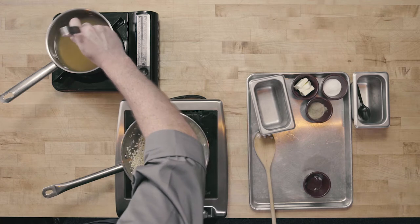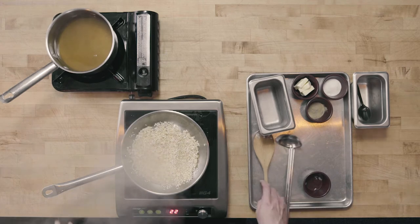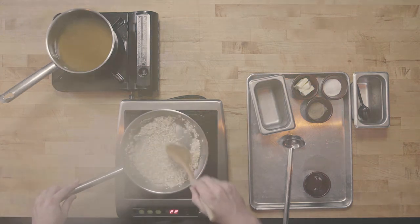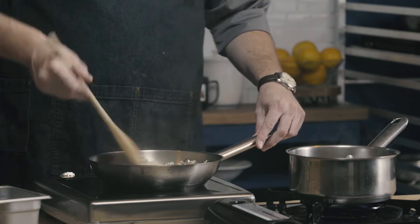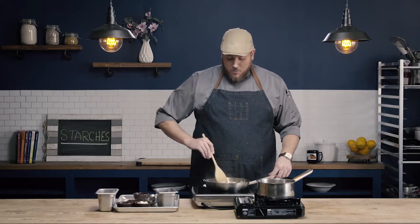Risotto is going to use very slow additions of stock into our rice. I'm using a three-ounce ladle — any two or three-ounce ladle will be fine. I'll add my liquid and then stir until that liquid is absorbed into the rice. It's this constant stirring that helps us get that nice creamy texture. Some risotto recipes will have you first use wine — same process, you would start by adding your wine, stir until incorporated, and then move to your chicken stock.